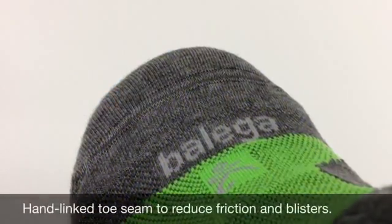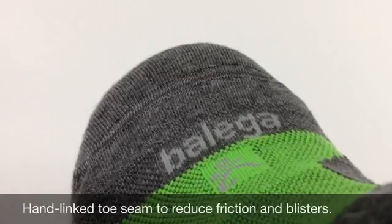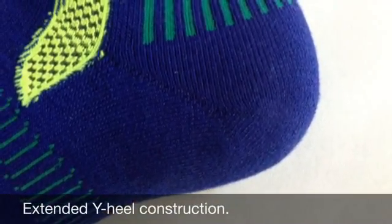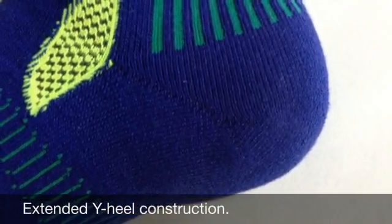The Hidden Contour features Belega's signature hand-linked toe seam, which helps prevent friction and blisters. Extended Y-heel seams create a deeper heel pocket to ensure a better fit in the shoe.